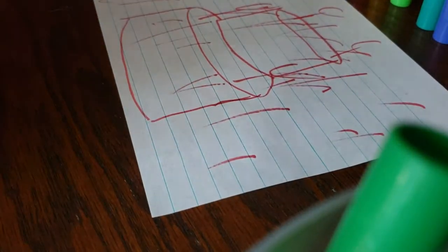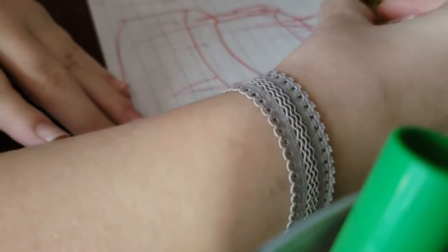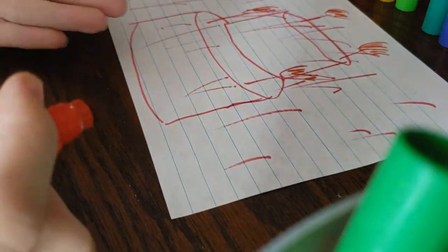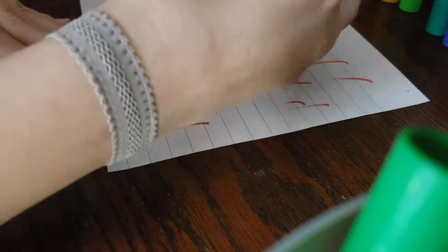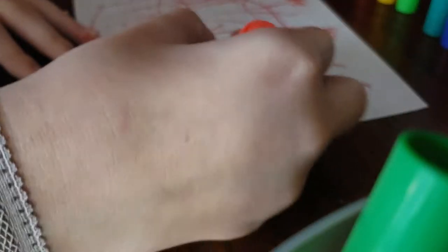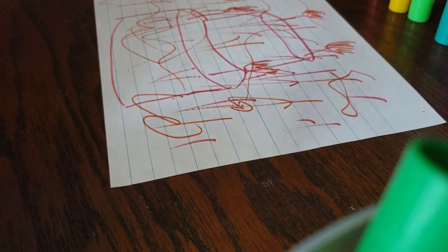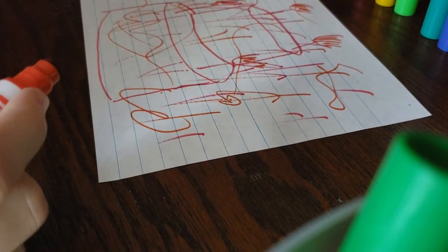Now I'll take this orange marker and color in the flames lightly, just a little bit — kind of do little scribbles so it's more abstract. Now I'll draw some orange lines; they don't have to be just lines, they can be squiggles or curls, anything you want. You can do more blue or yellow or green than red, or if it's your favorite color you can do the background that color.